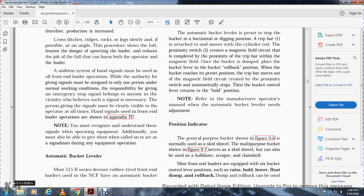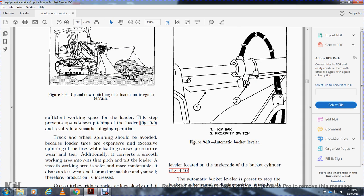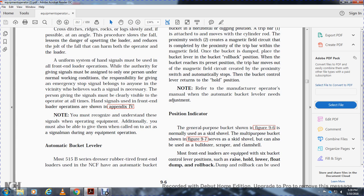The 515B-Series Dresser rubber tire front end loader used in the Naval Construction Force has an automatic bucket leveler located on the underside of the bucket cylinder. The automatic bucket leveler is preset to stop the bucket in the horizontal digging position. The trip bar is attached to and moves with the cylinder rod. The proximity switch creates a magnetic field circuit that is completed by the trip bar. Once the bucket has dumped, placing the bucket lever in the rollback position will automatically stop the bucket at the preset position and return the bucket control lever to the hold position.